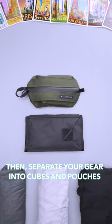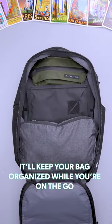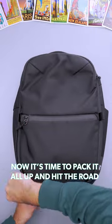Then, separate your gear into cubes and pouches — it'll keep your bag organized while you're on the go. Now it's time to pack it all up and hit the road. But first...